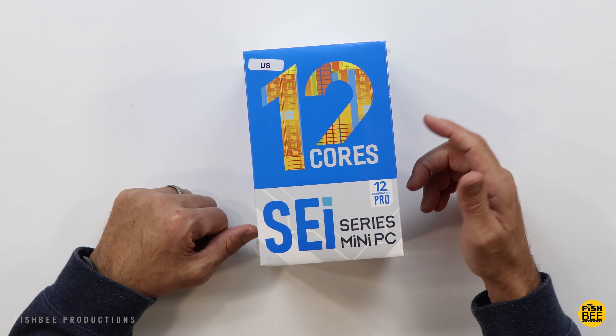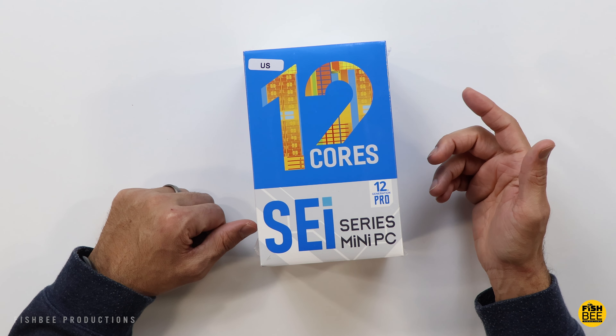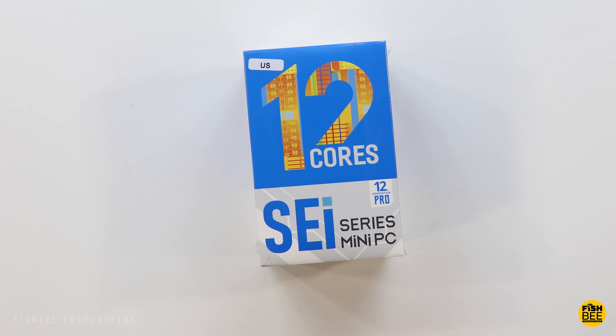We're checking out another mini PC from Beelink. I want to thank them for sending this over to review on the channel. I'll leave a link with current pricing and more information down in the description below.